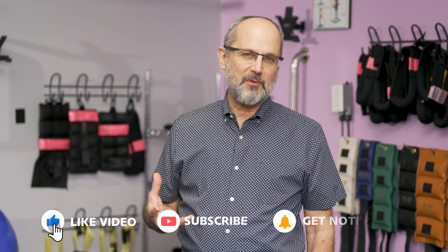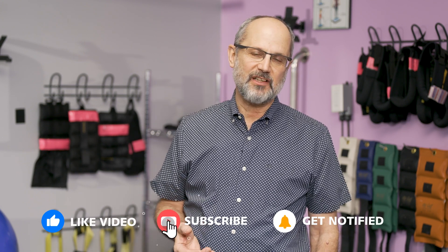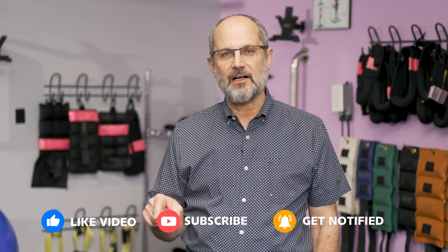Thanks for watching. I hope you found all this information helpful. Please subscribe if you'd like to have more information about scoliosis, and don't forget to hit the bell — that'll alert you whenever we publish new information. If you've got any questions, write them in the comments field and I'm going to make sure to address them in a future video. Thanks for watching.